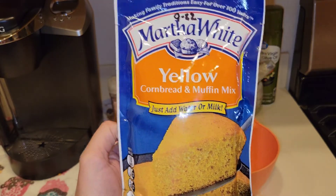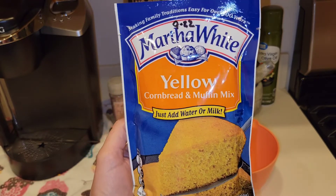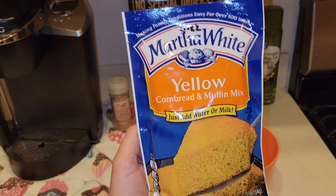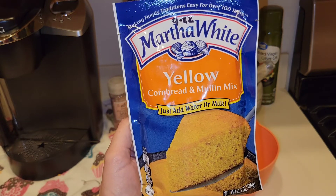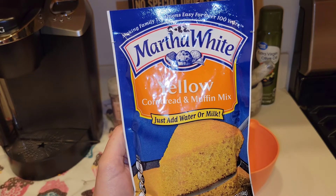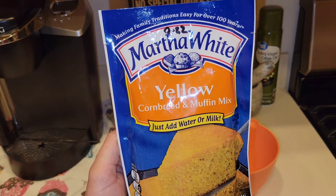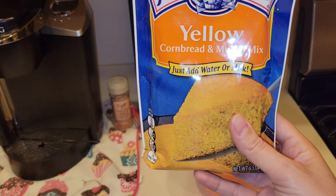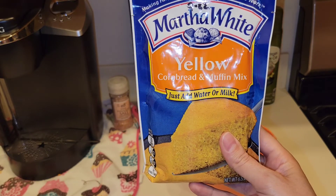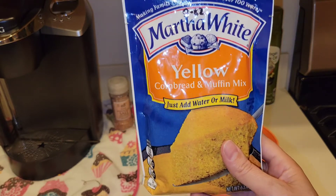Hi everyone, my name is Mary, welcome back to my channel Mama Bear Prepper. I'm holding a cornbread mix right here because I want to show you an alternative way to make this in a SHTF situation where you might not have power and electricity to bake. If you're in the south, we all know it goes really good with some red beans and rice, which is the main staple in a prepper pantry.